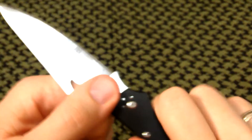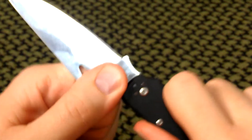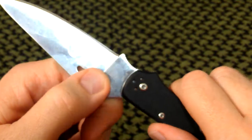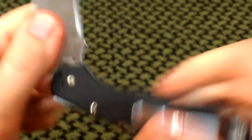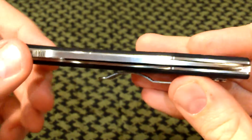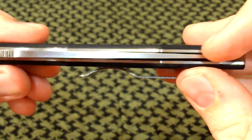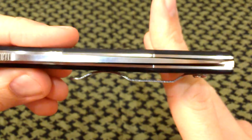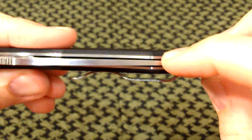Lockup is good — no movement whatsoever. What you hear is my ring hitting the liner. No movement at all, forward, back, side to side. Blade centering is good — it is a little bit toward the top of your screen but not touching, and that's good enough for me at this price point.